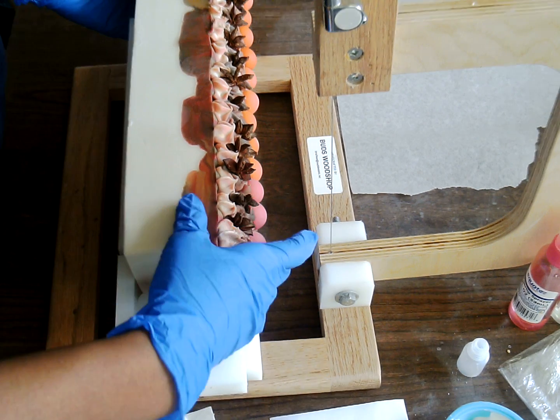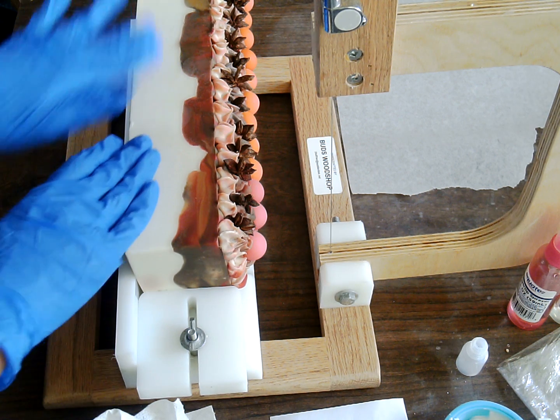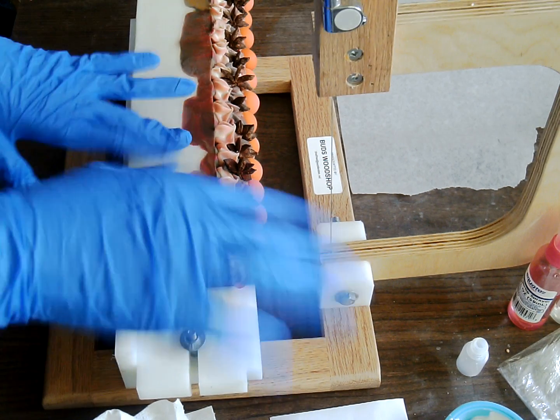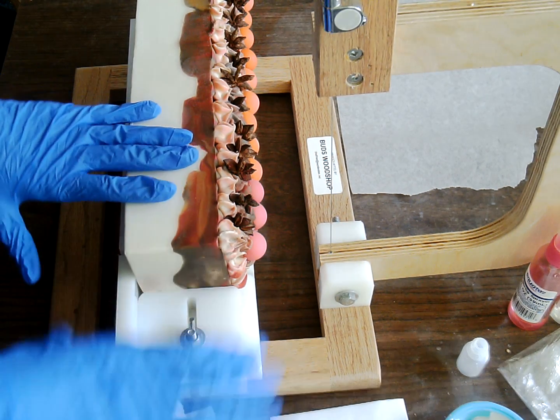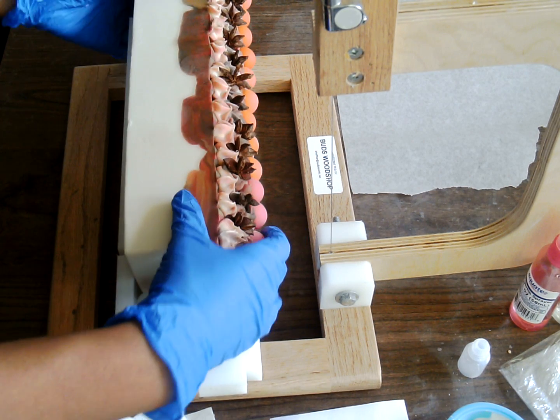It really didn't start off that well because my white had gotten thick when I was trying to pour it in and everything. So that didn't work out too good, so I just kept going with the other colors.